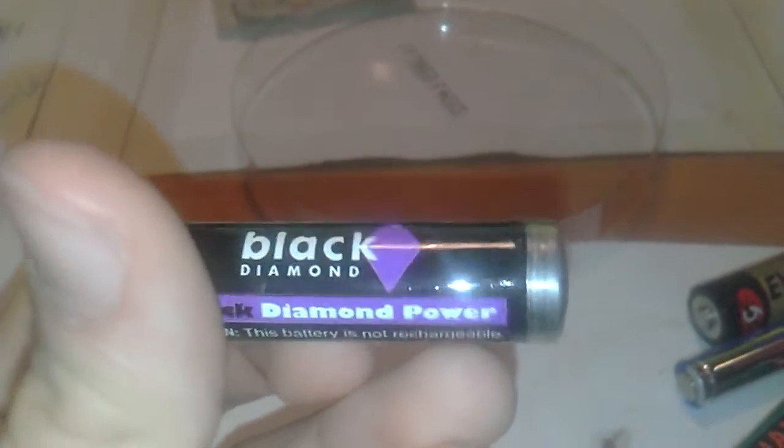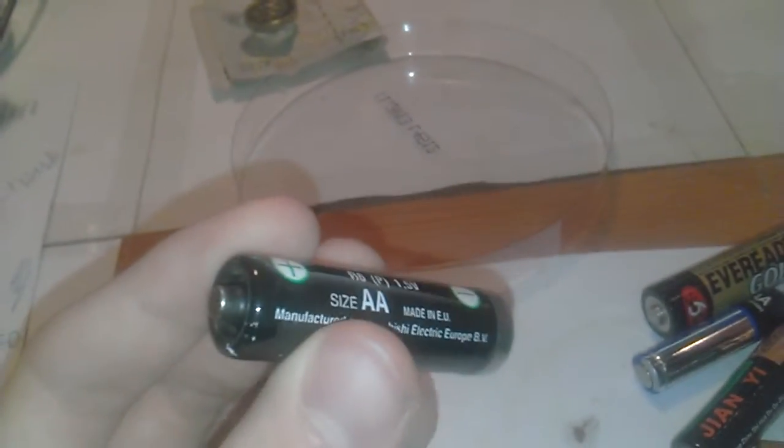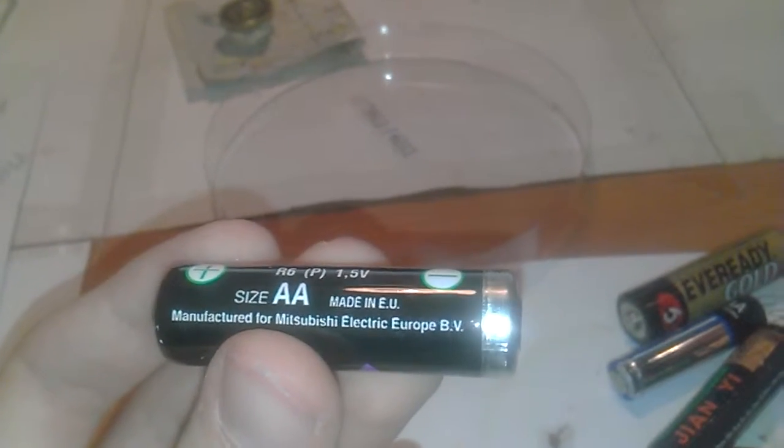Here is the Mitsubishi Black Diamond battery — Black Diamond power, no mercury added, made in the European Union. That's quite an uncommon thing to see for batteries these days. It's manufactured by Mitsubishi Electronic Europe.